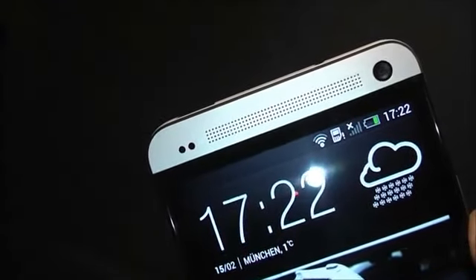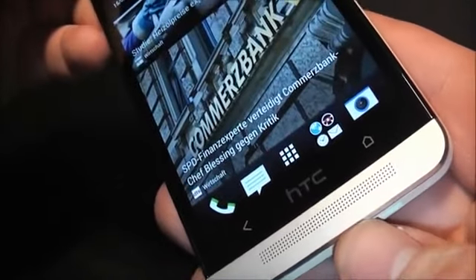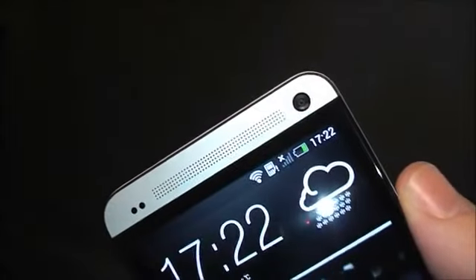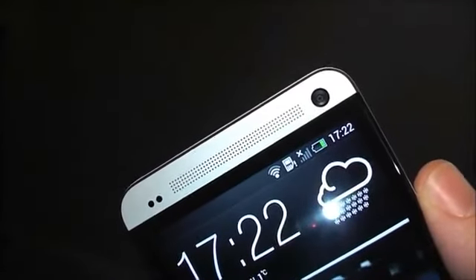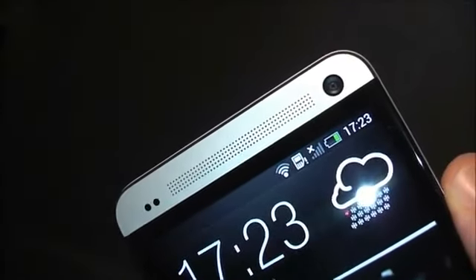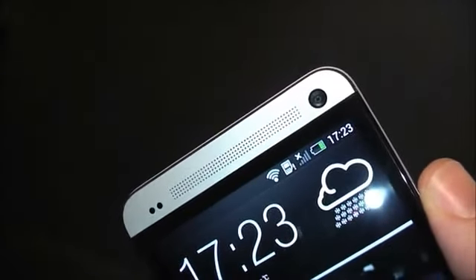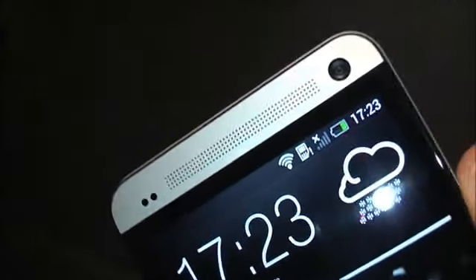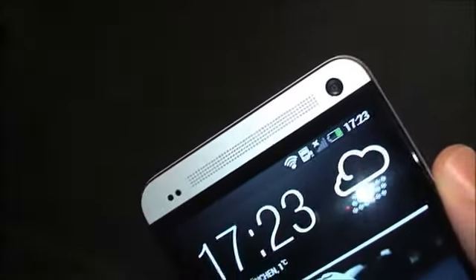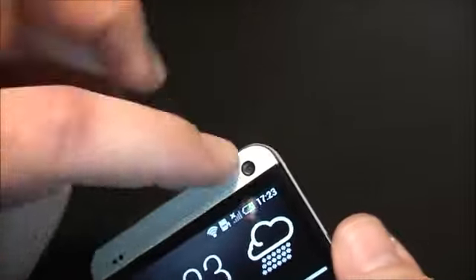Up here we have a notification LED plus a brightness sensor, and there's a speaker right here and another one down here too. They're using huge speakers because they've integrated something called Boom Sound, blasting up to 93 decibels. It's really loud — louder than the iPhone by far — with decent bass, clear and crisp good sound.